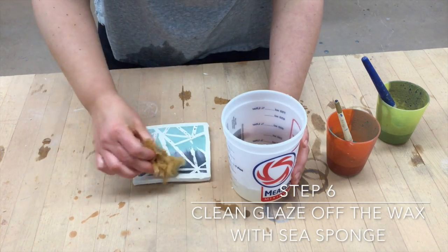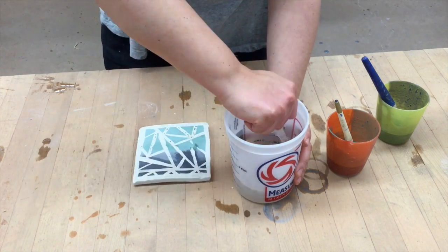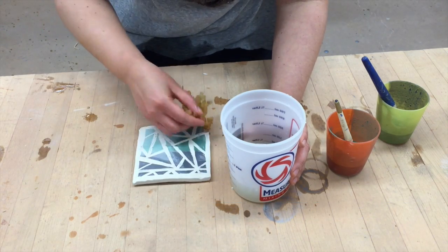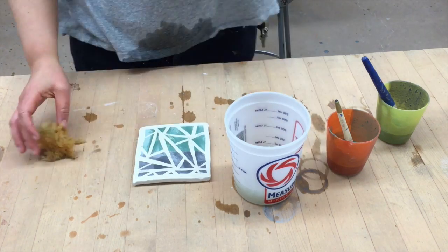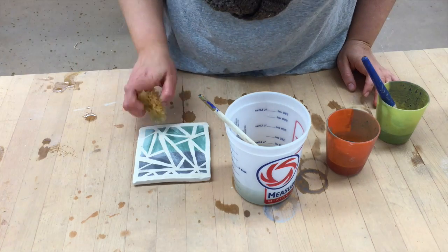Now this is step six. You want to clean off the wax with a sea sponge. This is the most difficult part of the process. You want to make sure that you're gentle and you clean your sponge often. I'm not putting that much pressure — I'm just lightly taking the sponge and going over the areas that are waxed. I scrubbed too hard at one point, so I just retouched and finalized it.